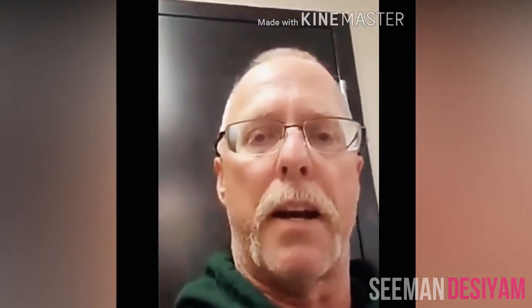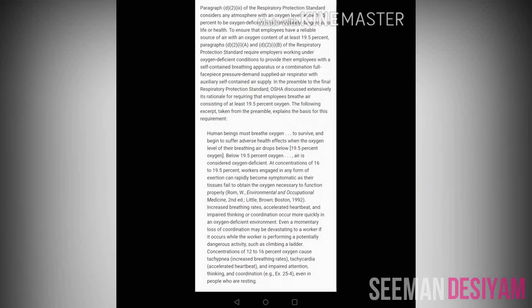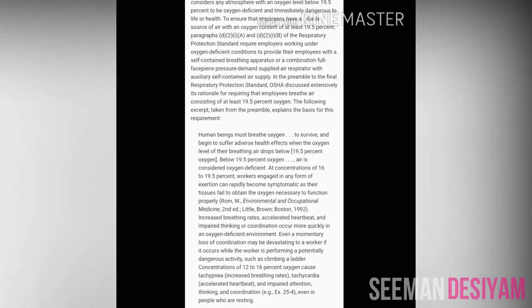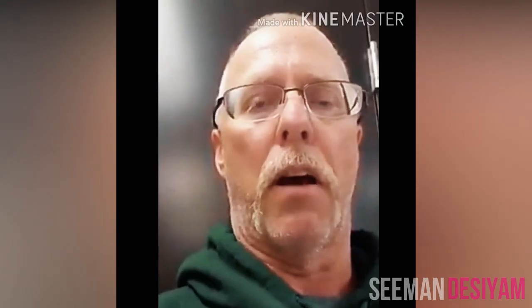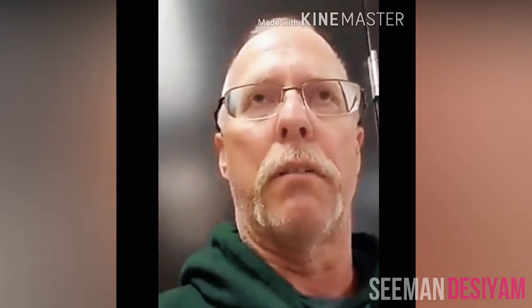This monitor is bump tested every day and calibrated every 30 days. OSHA requires 19.5% oxygen to work in a space — look it up. Normal oxygen levels are anywhere from 20 to 21 percent.